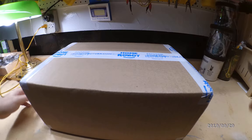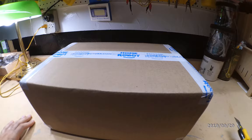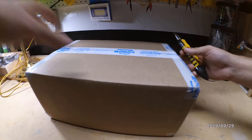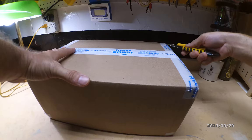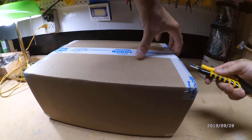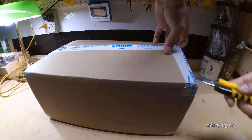We have a home robot from Homebot that is a window cleaning robot. We are going to do a short unboxing video, see what comes out of the box, how it looks, and then we'll go for the first use.